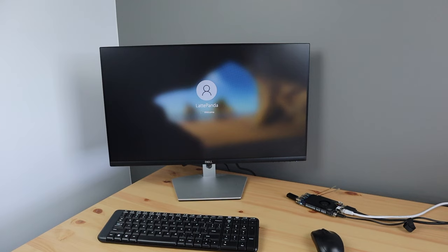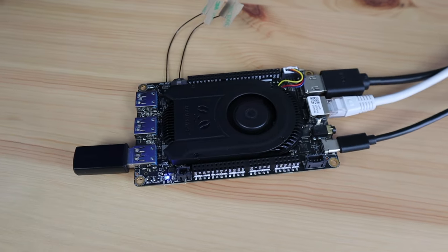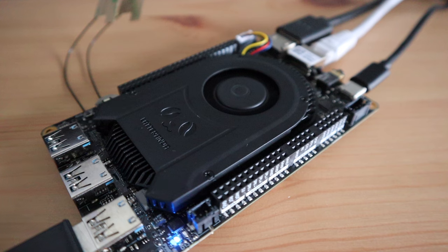Another nice feature of the LattePanda is that it can be powered by the USB-C port or through the 12V DC input next to it. Their documentation also says that you can switch between the two while powered on without interruption, which is pretty cool. The onboard fan is impressively quiet — it's PWM controlled so it ramps up when under load, but under normal conditions you can barely hear it.